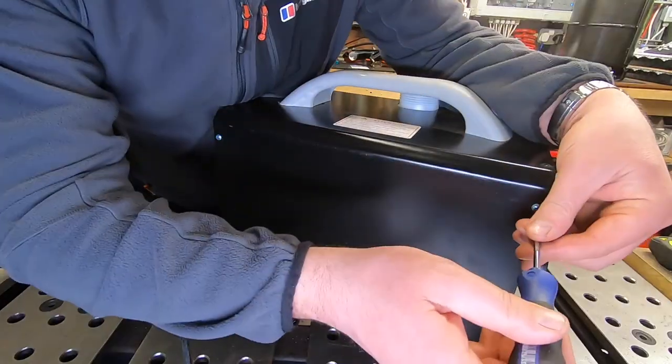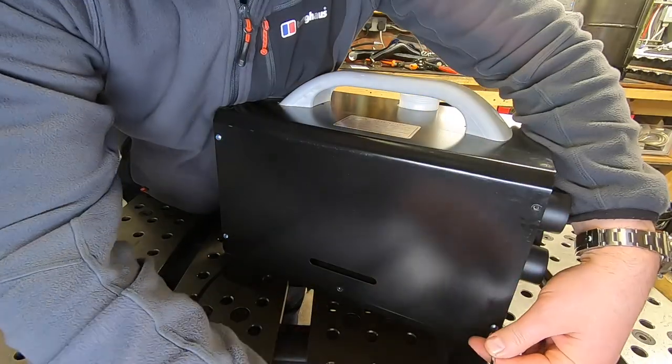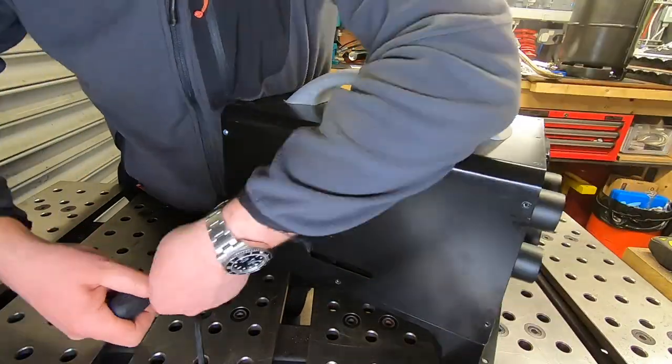Now we're going to go back to the diesel heater and reconfigure the fuel line so it takes fuel from our new tank and not the tank that's already there.